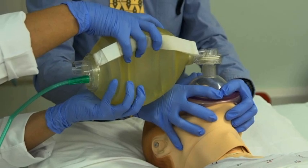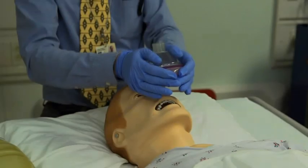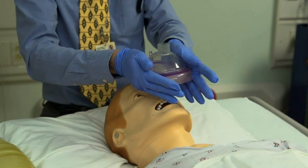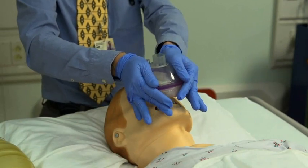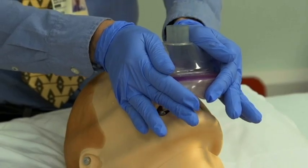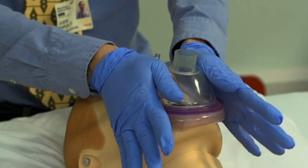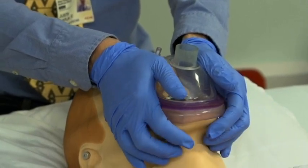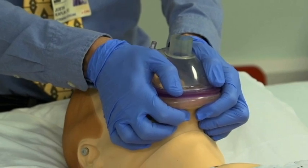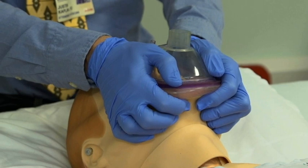Observe for proper chest rise during ventilations. An alternative method can be used in which the stronger thenar eminences hold the mask to the face. The first clinician puts the base of his thumbs parallel to each other along the lateral edges of the mask. The mask is then lowered onto the face and the fingers are placed under the chin to perform a chin lift and jaw thrust.